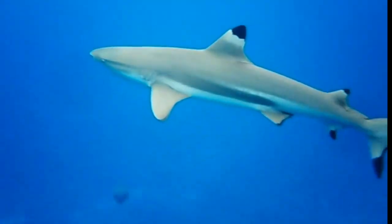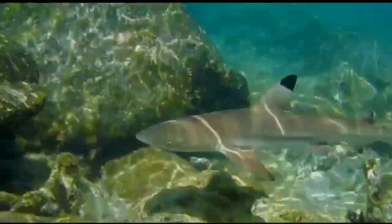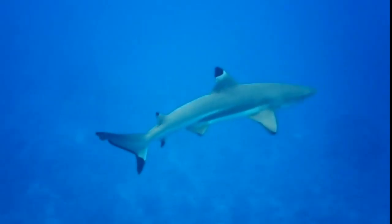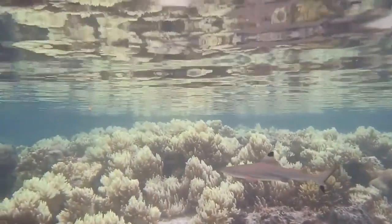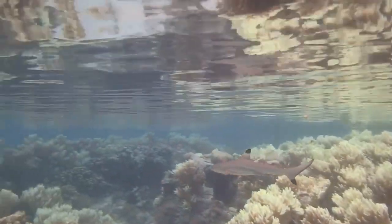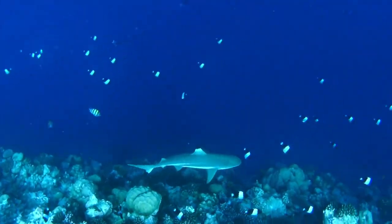Like other sharks, the black tip reef shark has internal fertilization. They may exhibit aggressive mating activity, and mature females often have mating scars. Female black tip reef sharks give live birth to 2-4 pups after an 8-16 month gestation period. The pups resemble miniature adults.